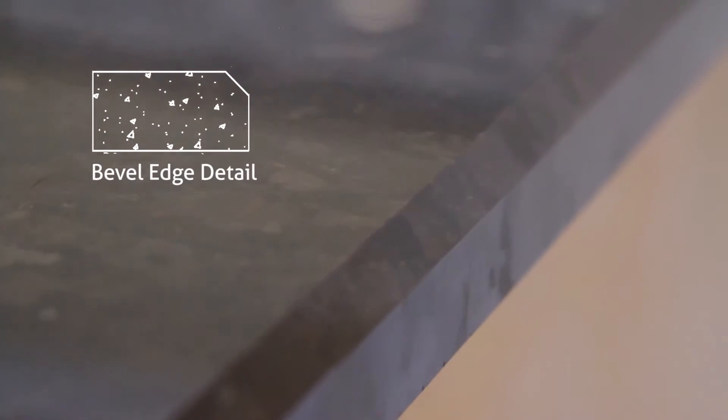The bevel edge detail is one of our more traditional edges. It's a great look for a kitchen that has straight lines or angles — nothing rounded. It has a quarter-inch angle at the top and it's flat on the bottom. As far as design perspective: angles with straight lines, and round with round.